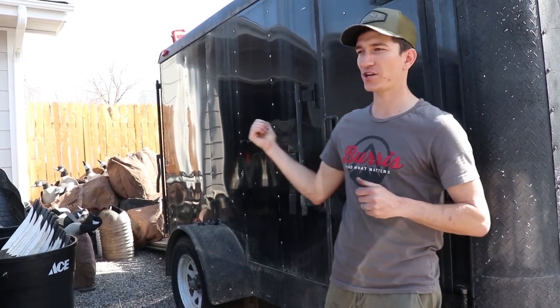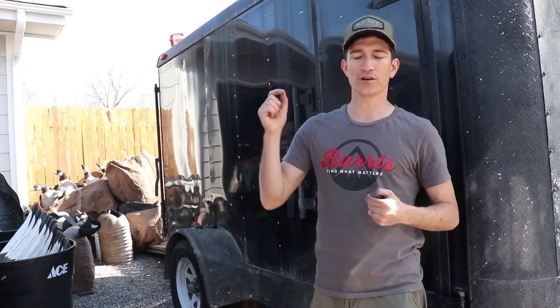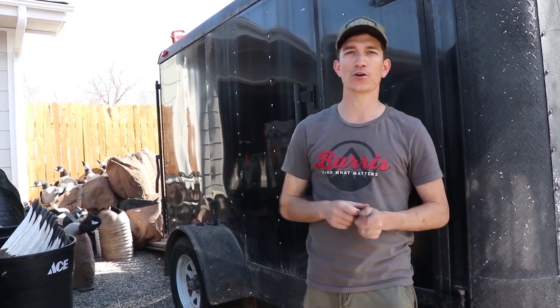I just did a video on the entire trailer setup — how we built it and why we built it the way we did. So if you want to check that out, make sure you do. I'll drop a link in the description below and in the cards right up here.